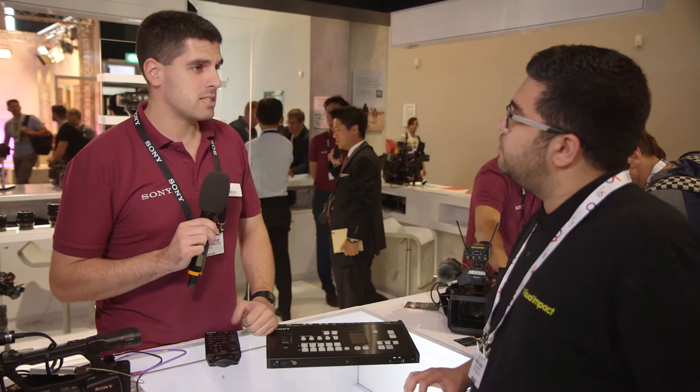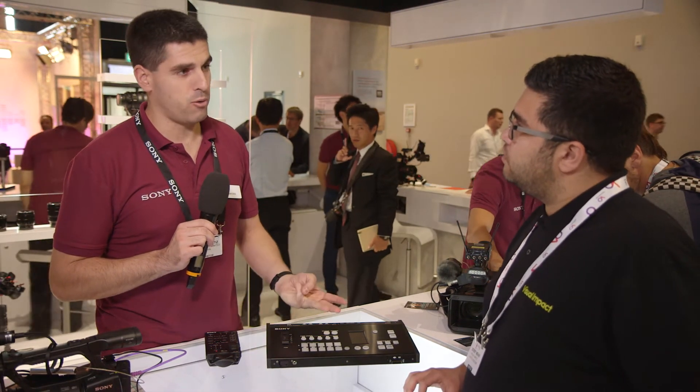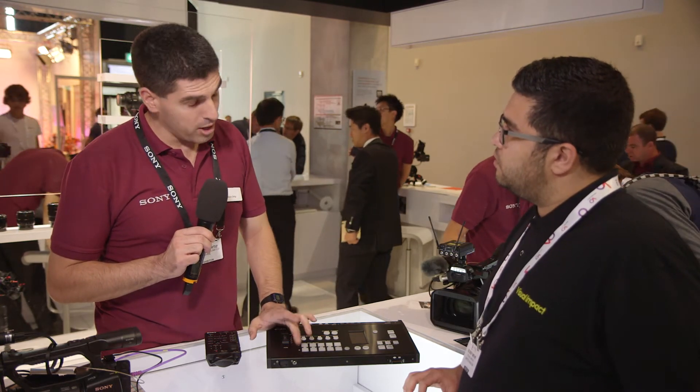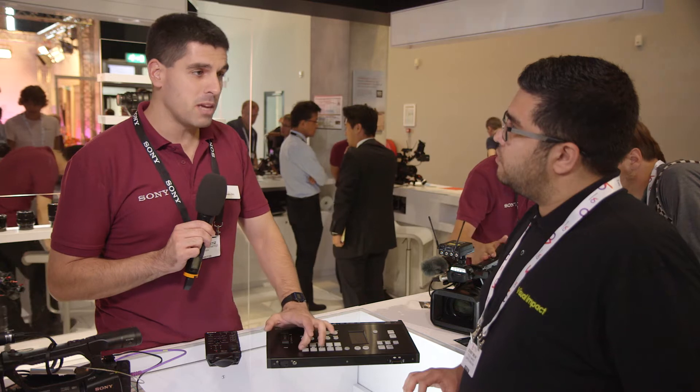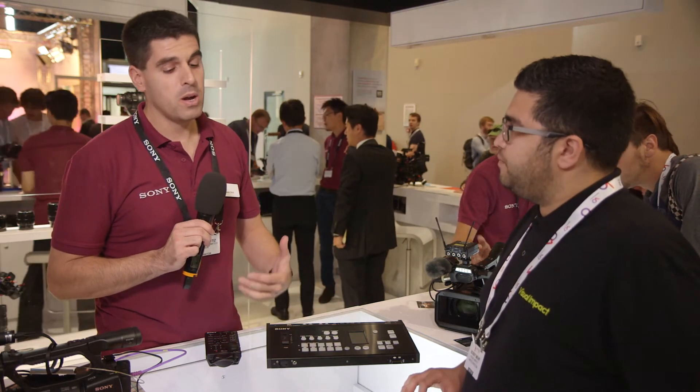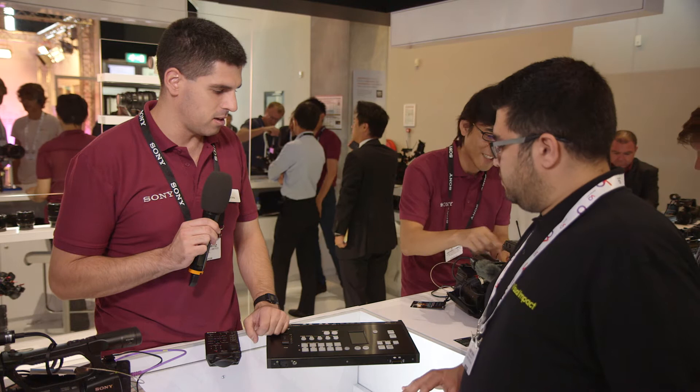You can also send the tally signal to cameras, and you have three colors: gray if nothing is happening, green if they are on the preview bus, and obviously red if they are in program — so the operator can be aware of what's going on and avoid any inconvenience.